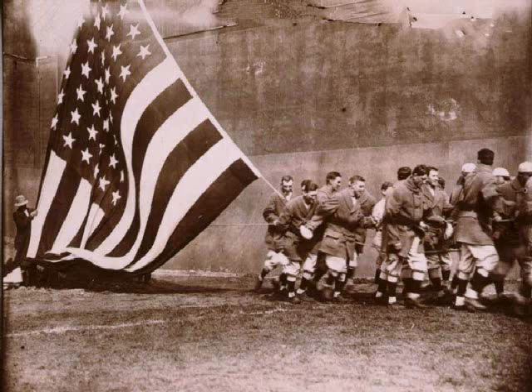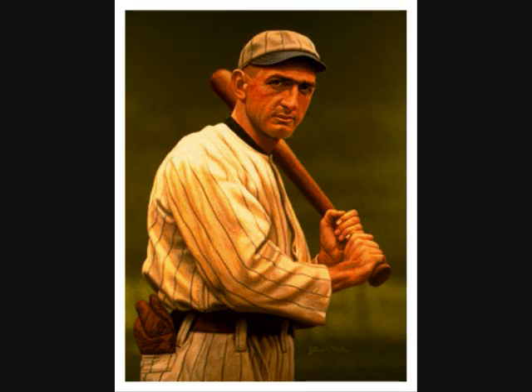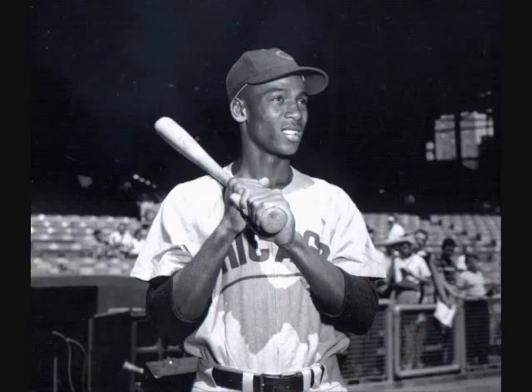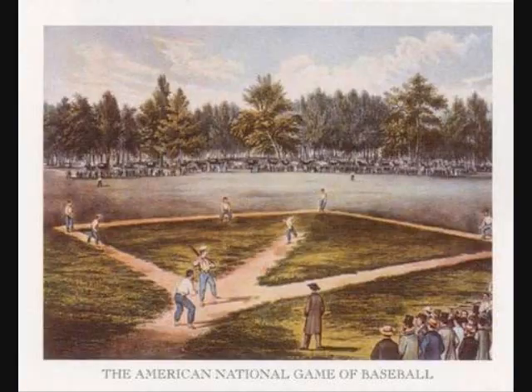There is nothing more American than baseball. Players like Shoeless Joe, Mickey Mantle, Babe Ruth, Willie Mays, Ernie Banks, Reggie Jackson, and Doug Allison.